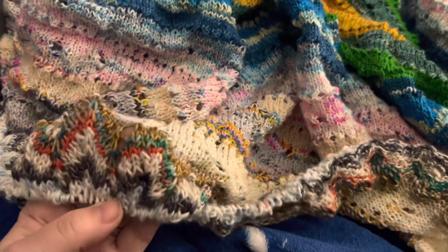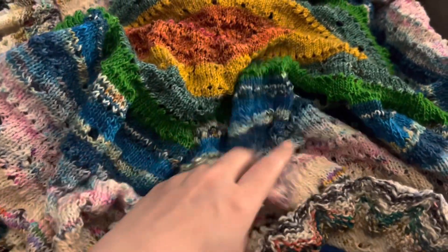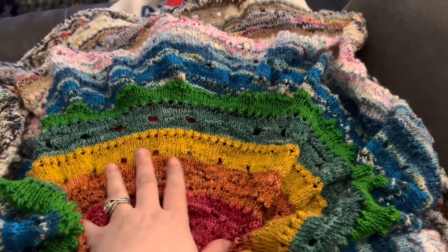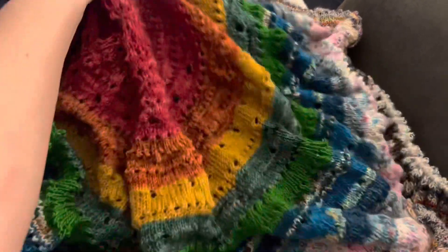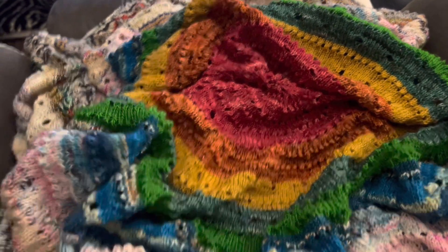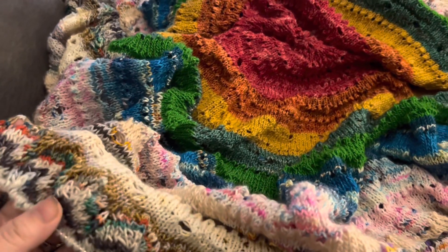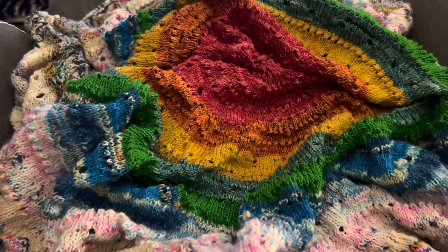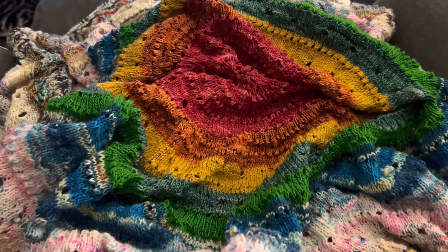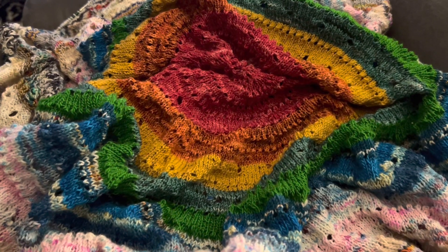I can't stop looking at all the different colors — it's just so fun. I cannot wait to see it off the needles and just grasp the real gravity of how big this is. I almost wish I made this for my advent — I mean the sweater's cool, but this is pretty cool too. It's a good advent idea for you all.